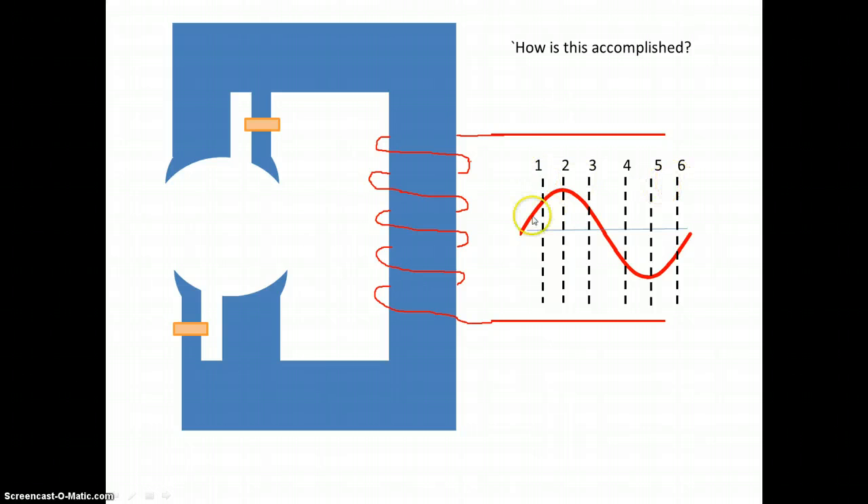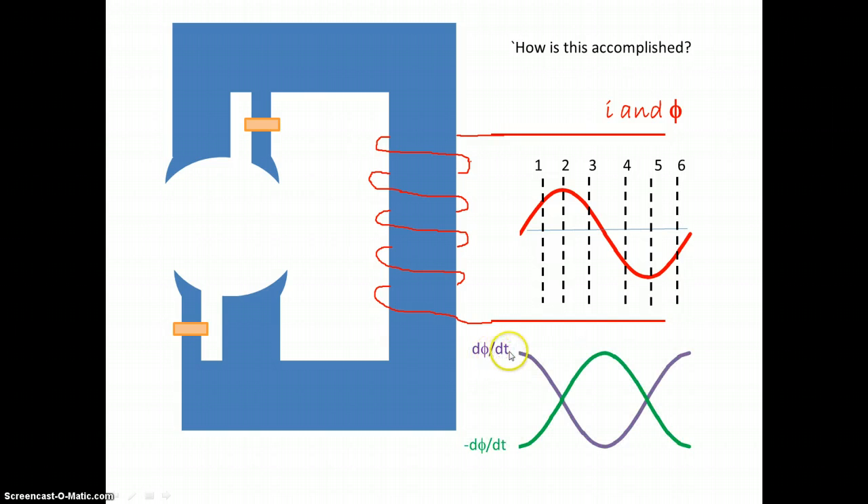Let's look at the current and take some times — time one to time six. The principle is based on flux lines in this stator cutting the conductor, which will induce some current in this conductor. The whole thing with induction depends on the rate of change of flux. So if we have current increasing and decreasing, the flux is also increasing and decreasing in this stator. If we take the derivative to get the rate of change of flux, the induced current will depend upon the inverse of that derivative due to Lenz's law — so it will be the negative. Basically, it is this graph that will determine how much current is induced in these straps.